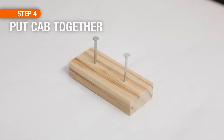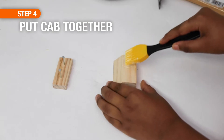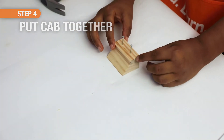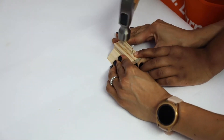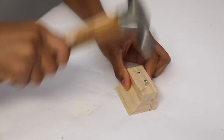For step four, lay the top cab piece flat with the nail holes up and start two of the long nails. Then lay the bottom cab piece down and glue the top cab piece on top. Again, make sure the sides and back edges are even, and nail them together to complete the cab.